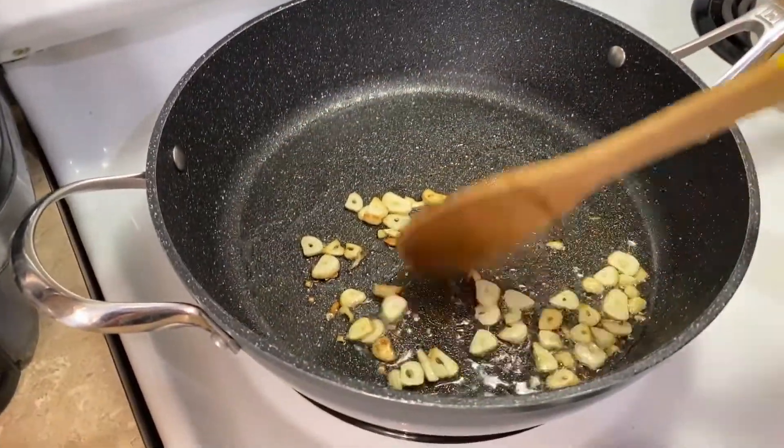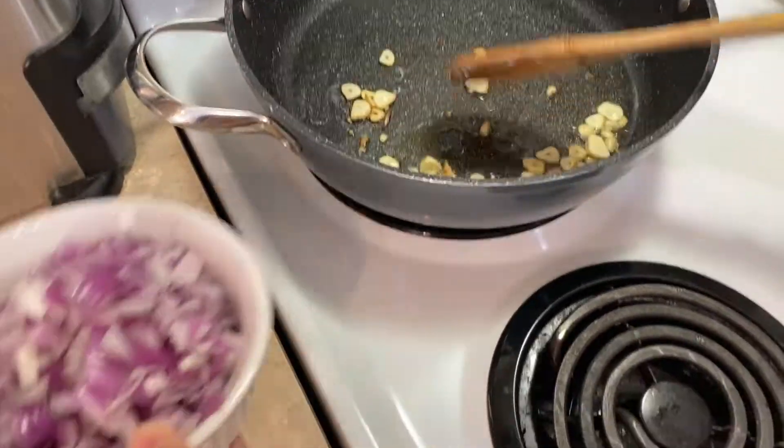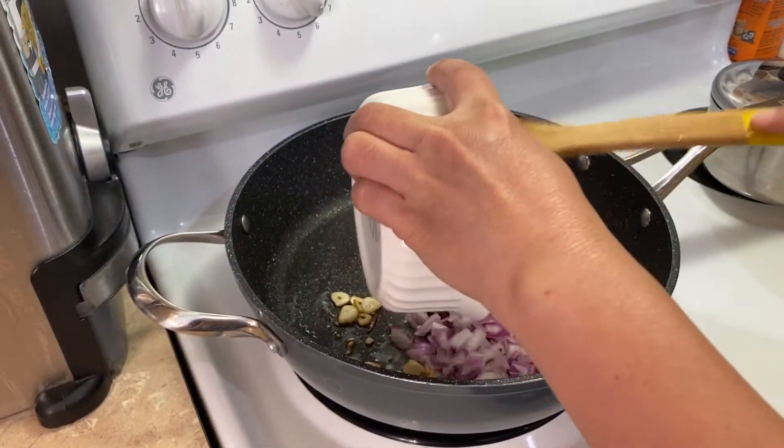Now that it's starting to look like a nice golden brown, you're going to want to put your onion in.